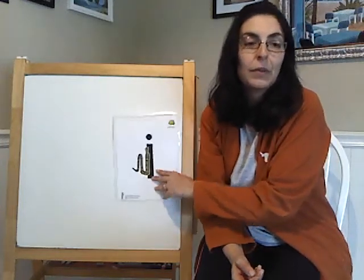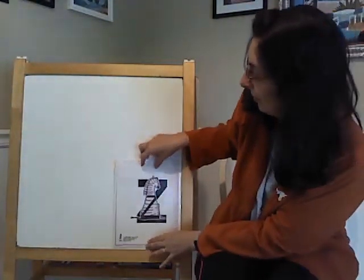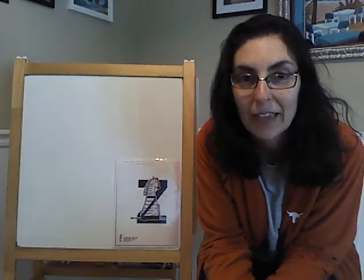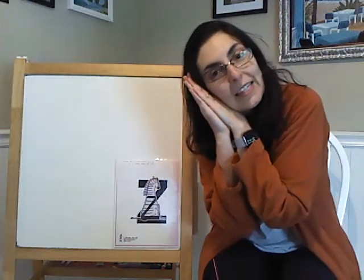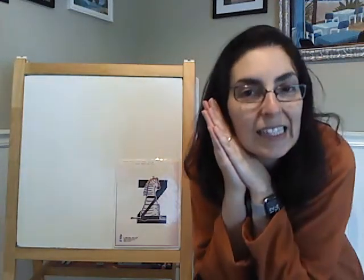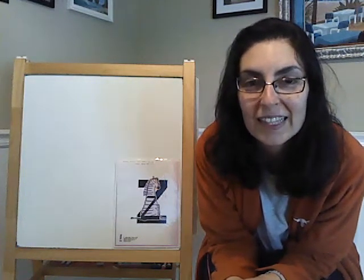Next we are going to do this letter here. We are going to pretend to be a zebra. Imagine you are a zebra that is sleeping. This zebra is asleep — a sleeping zebra. Make a little pillow. Zebki zebra takes his nap, do not wake him if you please. Sound like this. And it looks like that. Can you make that sound with me? Hacer sonido conmigo.